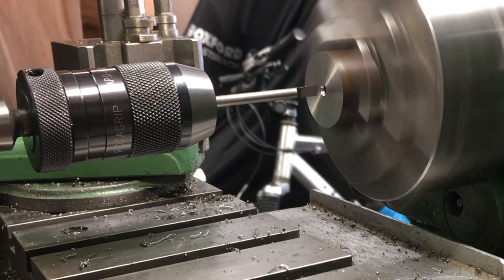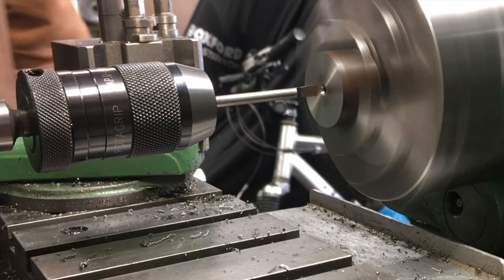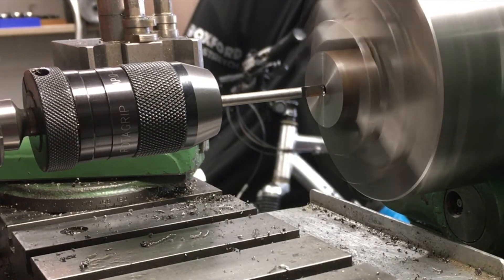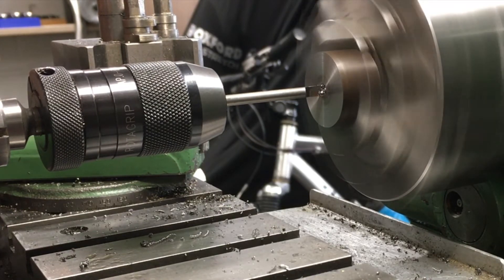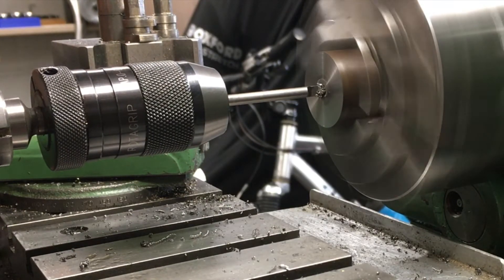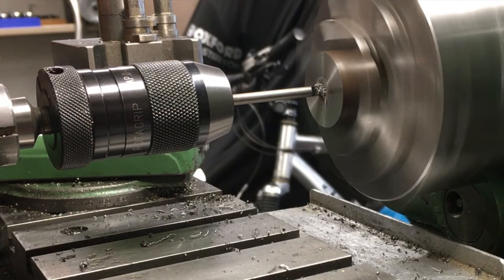Here's the D-bit in action. The important thing to say is that high carbon steel is every bit as sharp, if not sharper, than high speed steel. But it does anneal quite easily, so slightly slower speeds are needed, plenty of cutting oil, and take your time. As you can see, this is cutting pretty well.